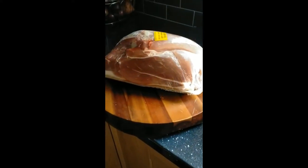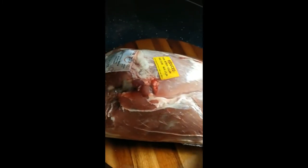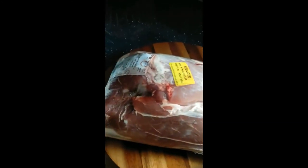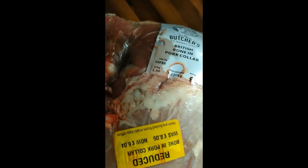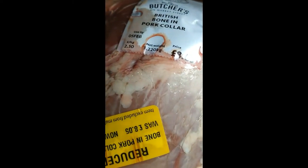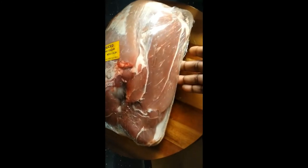Hi guys, welcome to my channel. Today I'm going to be showing you how I cook my pork shoulder with crackling. I think the skin is on the bottom this time — they wrapped it with the meat on top. Of course, we can't have pork shoulder without the crackling. This big pork shoulder is two and a half kilograms. The price was eight pounds five pence before, and now it's six pounds four pence — so grab it when there's a bargain!